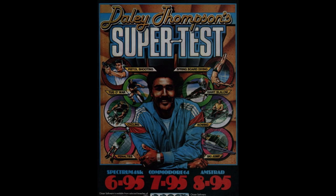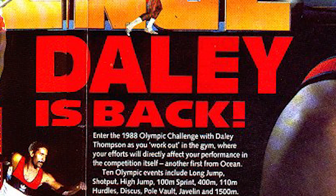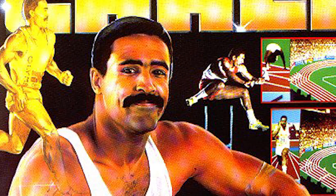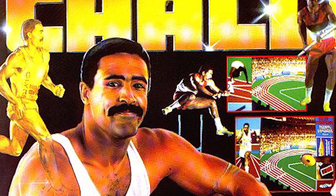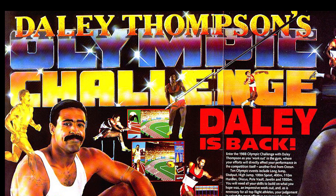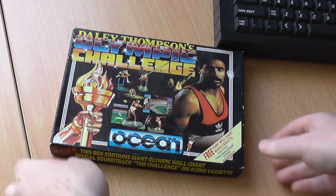One of the first games to be released for the 128 machine was Daley Thompson's Super Test from Ocean. But I haven't got that one, so we'll look at the follow-up instead. Daley Thompson's Olympic Challenge was released in 1988, again by Ocean, to tie in with the Seoul Olympic Games of the same year. Sadly, Daley's time was coming to an end by this point, and he could only manage fourth. Still, he could come home and play this game and cheer himself up. I want to show you the box contents first, because it's quite impressive.